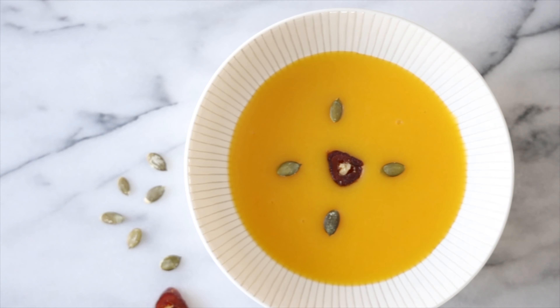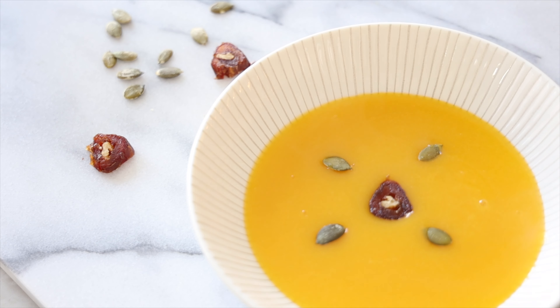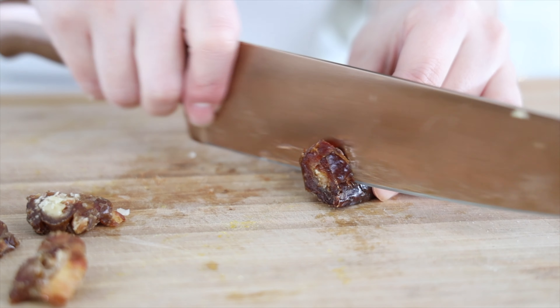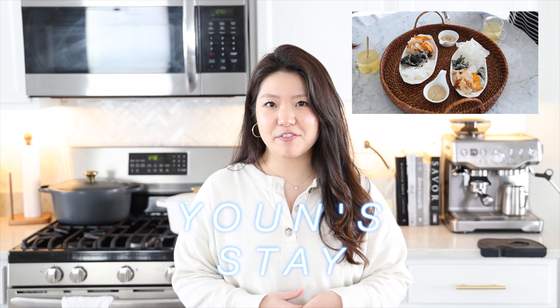Hey guys, welcome back to Angie's Table. Today we are going to be making Hobak Juk, which is a pumpkin porridge made from this vegetable — it's like a pumpkin slash squash. We received a lot of good feedback for our Yoon Stay-inspired Hobak recipe, so we decided to do a part two. We're going to be making this, which is what they used to eat for breakfast alongside dumpling soup. Let's get started and see what ingredients we'll need.